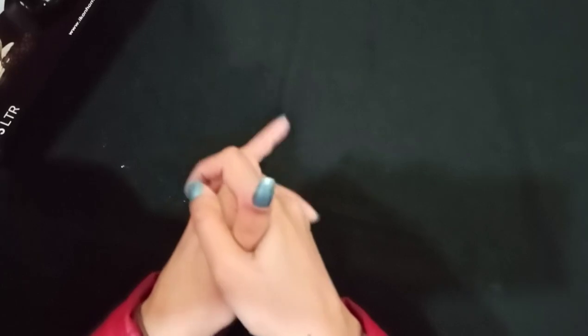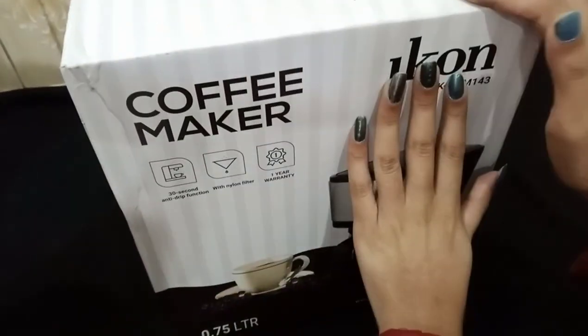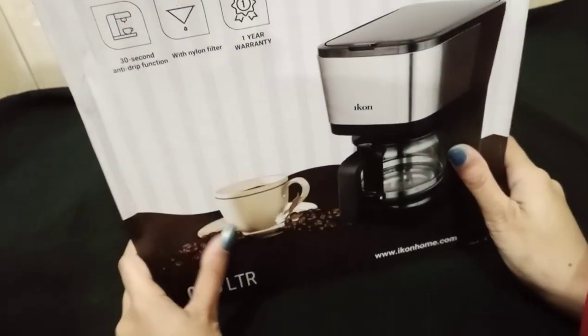What do you think about a coffee maker? Do you like to make coffee? So let's start. This is my coffee maker. I've been in Dubai for many days and today I'm going to do the unboxing.